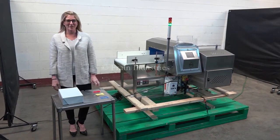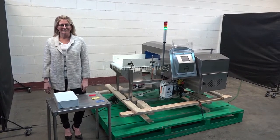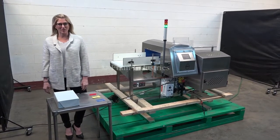Hi, I'm Katie with The Frame Group. Today we're cycling your Loma IQ3 metal detector. We recommend you read the manual in its entirety before powering up the machine. The voltage is currently set to single phase, 120 volts.